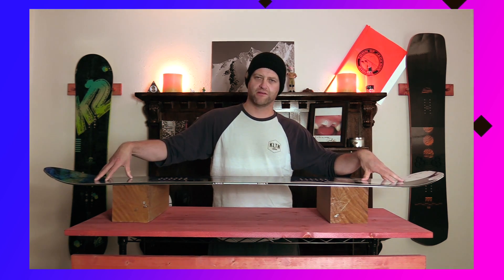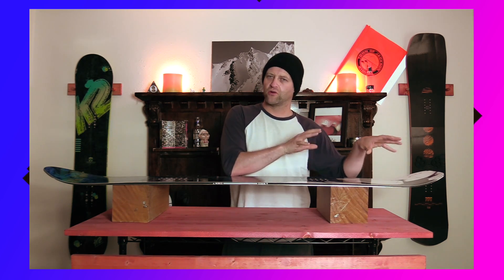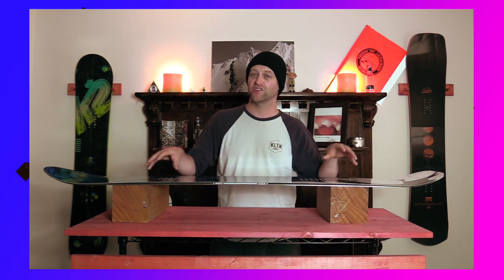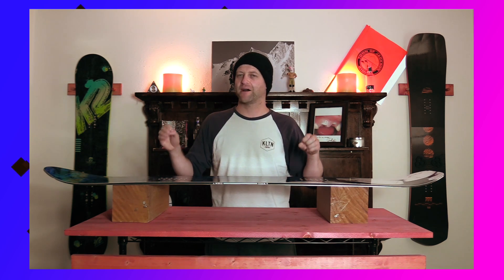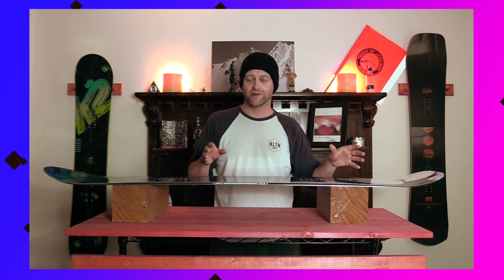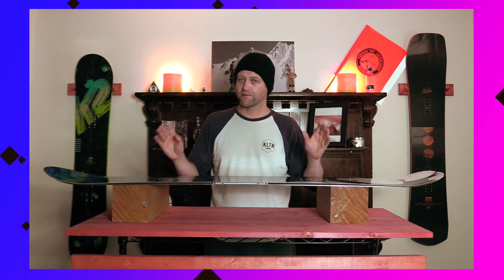Once you do, you're going to be fine. It is going to fight you due to that camber profile and flex, but the sweet spots hold their own — they lock in, you feel secure, you feel like you're going to be able to hold that press until you want to pop out of it. It's not one of those boards that quickly wants to pop you right out of any press you put it into. So if you know how to butter with a cambered snowboard and you know how to find a sweet spot, you'll be fine. If you don't, you're probably in trouble.